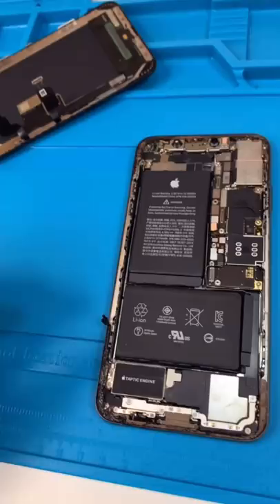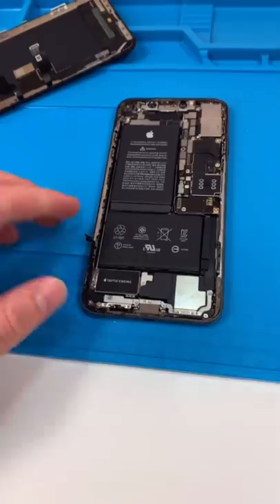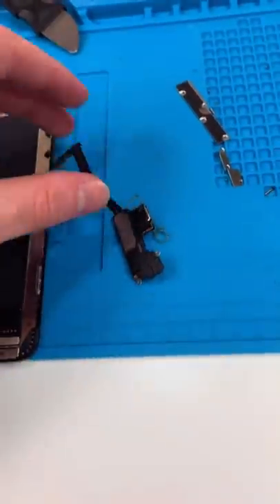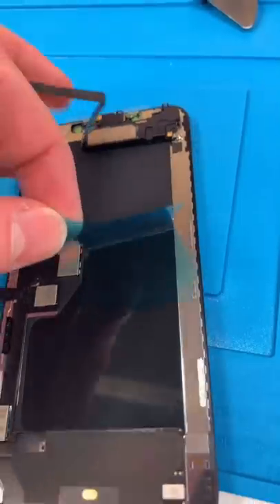Remove the screen. I don't know what happened to the seal — it looks like water damage. Unscrew. Remove the front earpiece speaker. Reinstall it. Satisfying peel.